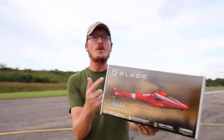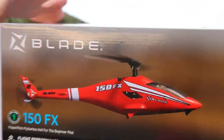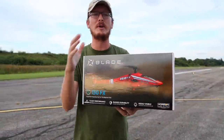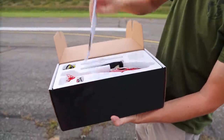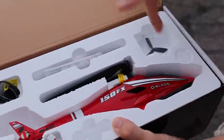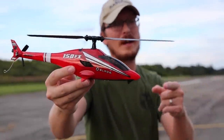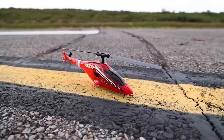We're here today with one of the newest and largest sub-250 gram ready-to-fly helicopters Blade has ever offered. It comes in the box completely ready to fly, and it's a really good-looking setup. I don't own anything that looks like this, and I'm excited to fly it today. That's a great looking helicopter, and it does come equipped with LEDs. We'll take a look at those when we plug the flight battery in.